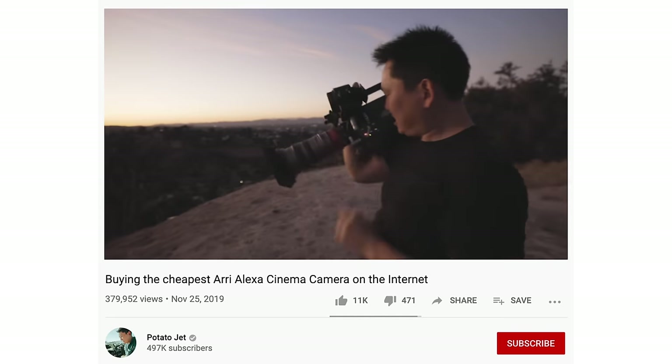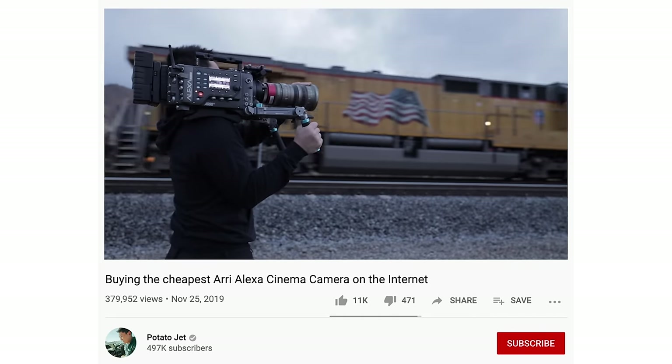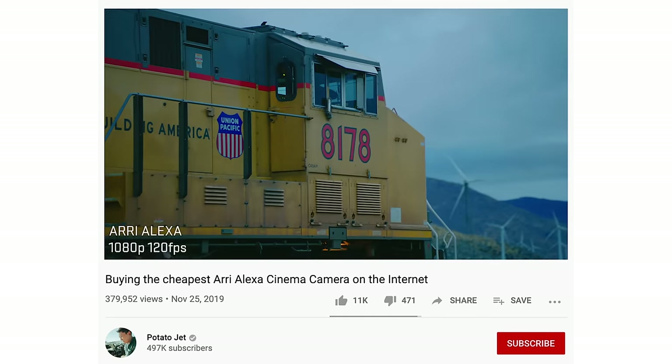Today is a good day. These finally came in the mail — this is something I ordered a couple weeks ago, finally got here. Now remember that old Arri Alexa I bought for six grand on Craigslist the other day?